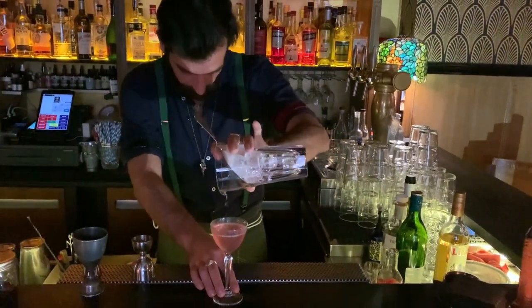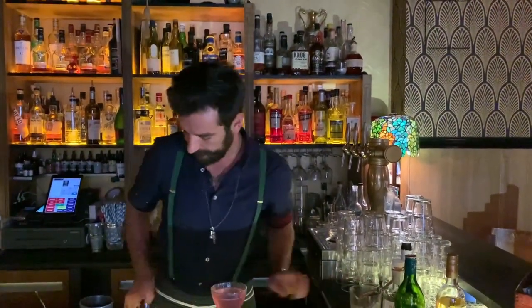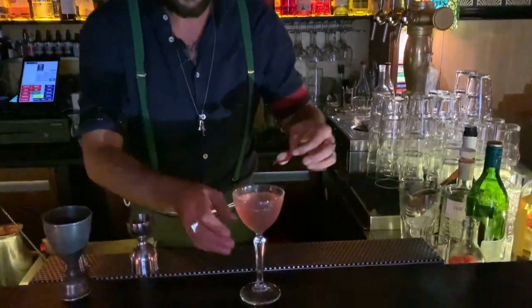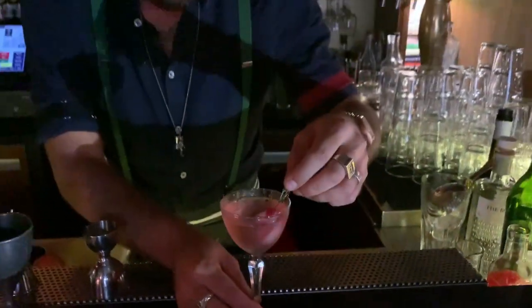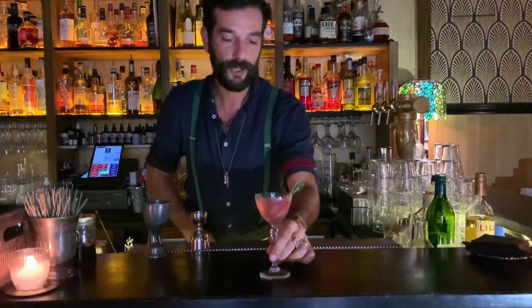Can you see this beautiful pink? Garnish: red onion with a branch of thyme. And here you are, the cocktail.